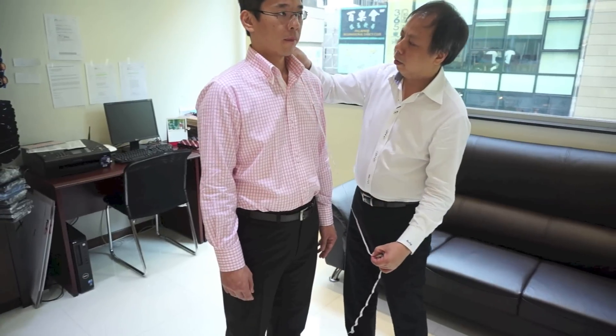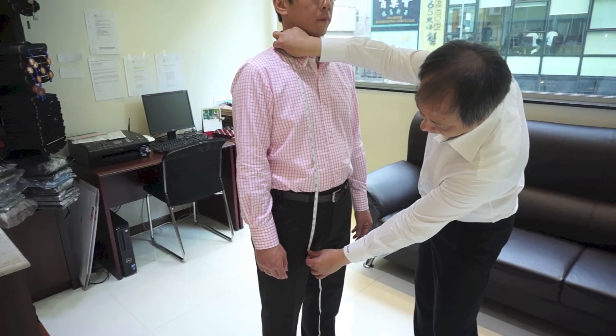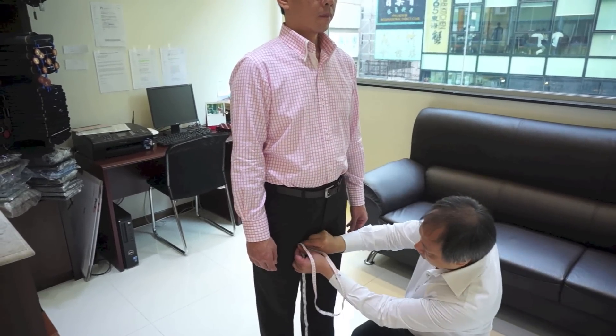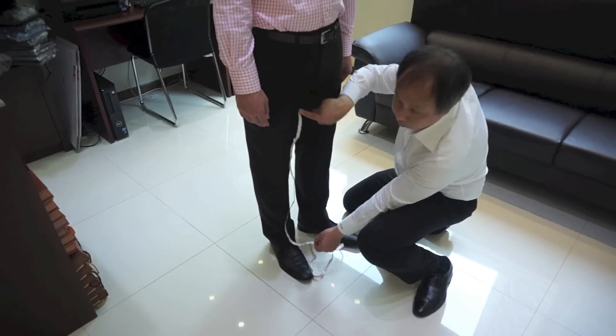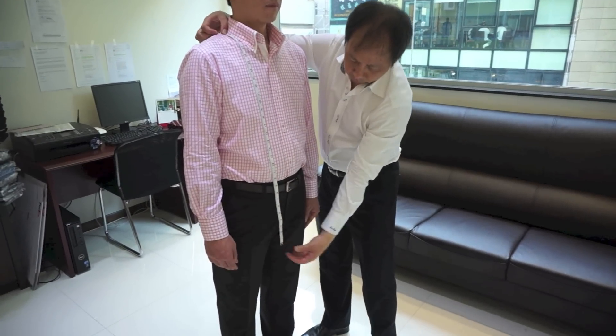Normally you will see — I take the measurement from here, on this side, I measure down here, and from here I measure down here. You can see — this is the half and half.